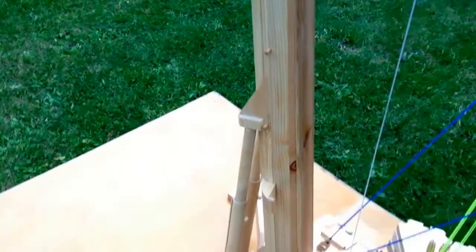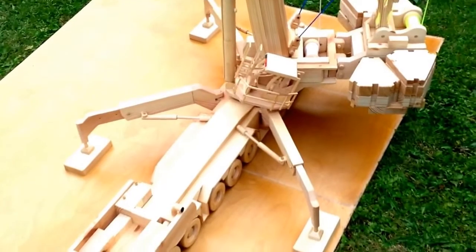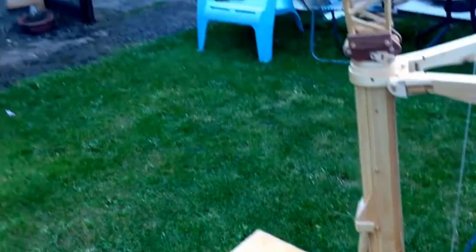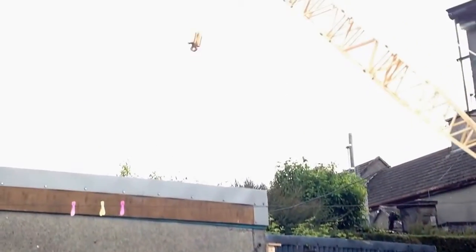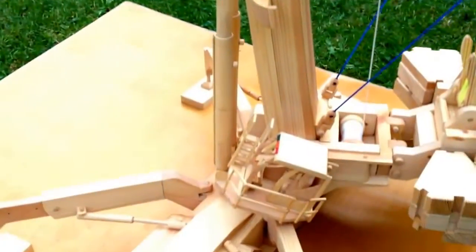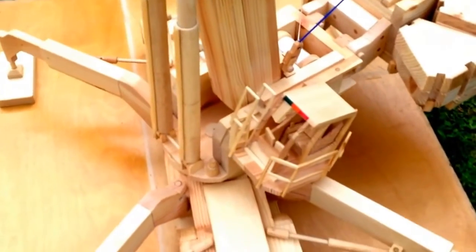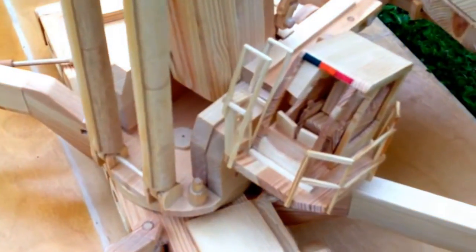The cab, as you can see, tilts to about 20 degrees, so the poor little driver doesn't get a crook in his neck looking up all that distance above him. The door slides open and closed, and I've tried to make the inside of the cab as close as I could to the real thing.